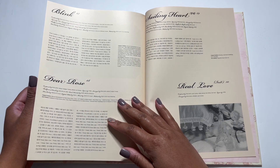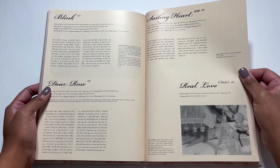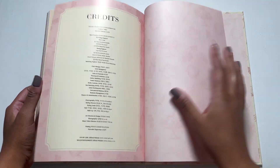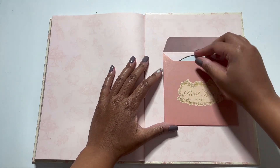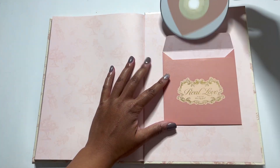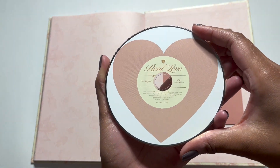I find it really interesting that pretty much one producer wrote almost the whole album. It works because the album does flow together really well, but I thought that was really interesting. We have the credits and the CD — cute, Real Love, yes.